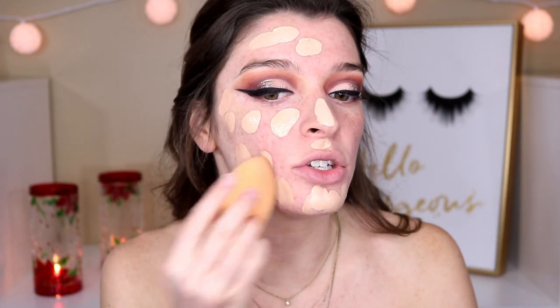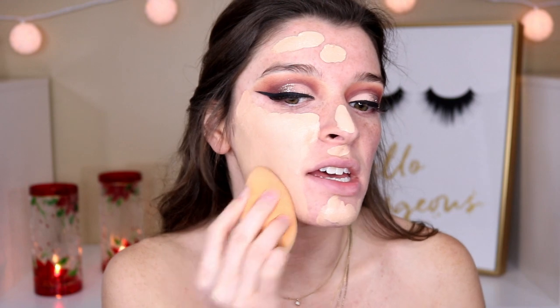For my primer today, I'm going in with the Smashbox Photo Finish Foundation Primer — this one is for pore minimizing. For my foundation, I'm going in with the Jouer High Coverage Cream Foundation and the Laura Mercier Flawless Fusion Ultra Longwear Foundation. I'm going to mix these two together to create my perfect shade, because this one is a little too light and this one is a little too yellow and dark. Then I am going in with a sponge — I just like the way foundations look on my skin way better when I apply them with a sponge, they look more natural and don't get cakey.